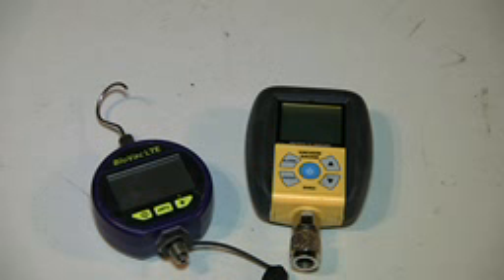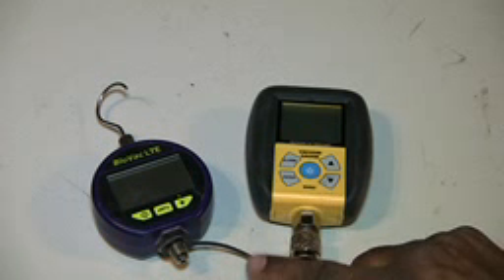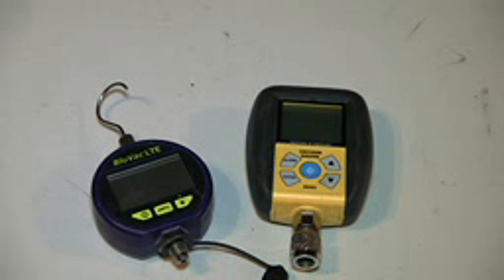As I started to get more and more comfortable using my Apion hoses, core removal tools, and the like, I was able to verify that my micron gauges were actually working like they're supposed to. For the most part they both are — you just have to be mindful of your setup.